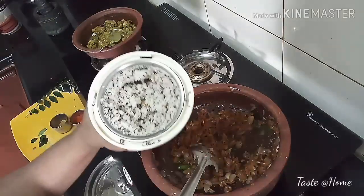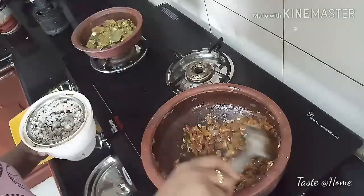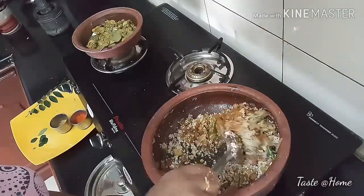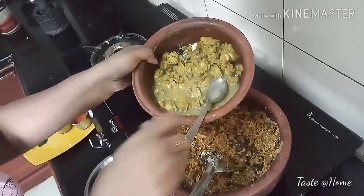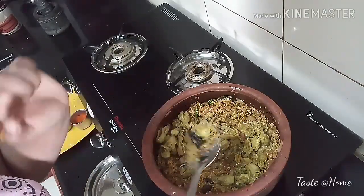I'm going to put it on my plate. If I'm going to make a plate, it's going to be a little bit. I'm going to make a plate. It is all done.